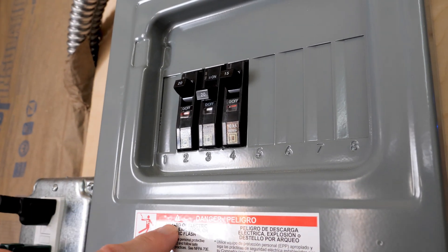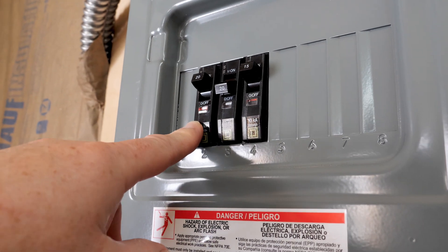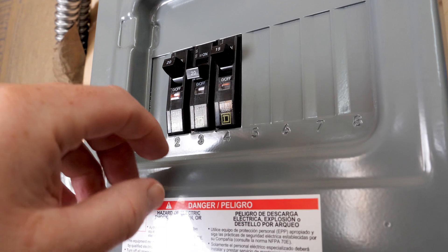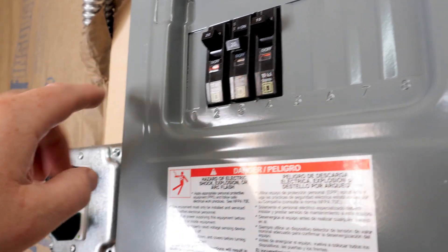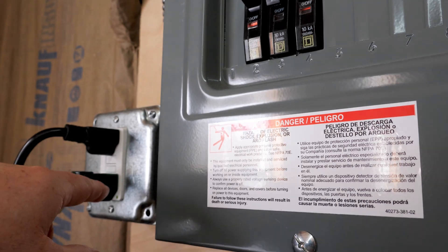This is my load center. I have three circuits. The first circuit is for the shed — all the outlets. The second circuit is for the pool. This is why we're doing the whole project — to run the pool off-grid and save a ton of money. And then I ran a third circuit just to this outlet over here, which is a dedicated circuit for the battery box.